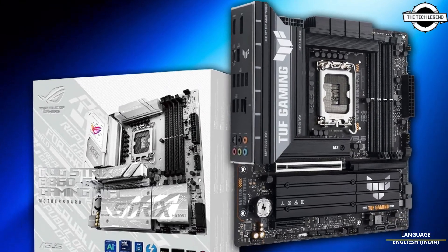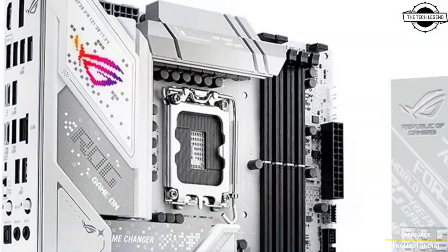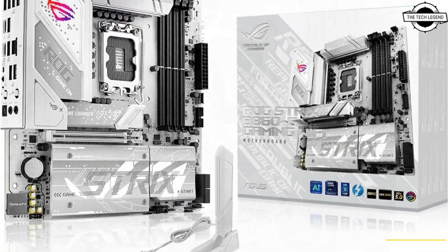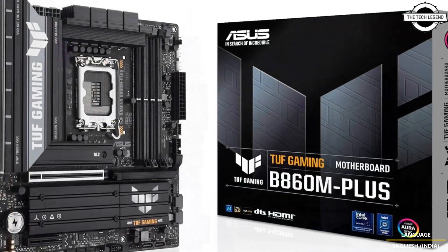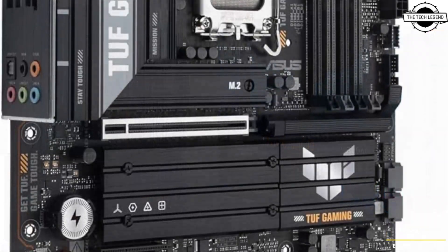Hello friends and welcome back to the packaging channel. Today I will talk about the Asus B860 Micro ATX motherboard. The Asus ROG Strix B860-G Gaming and TUF Gaming B860-M Plus models feature white and black themed PCB and heatsink for Intel's processors.